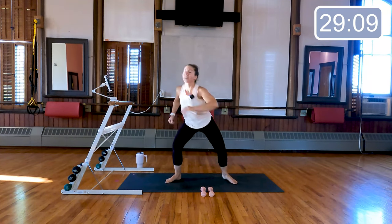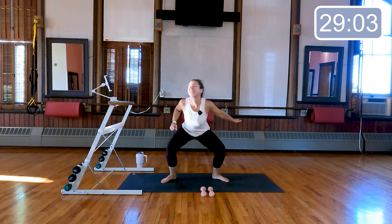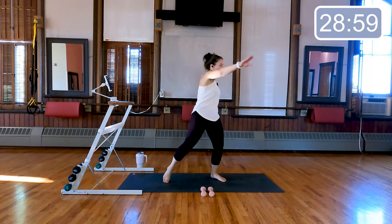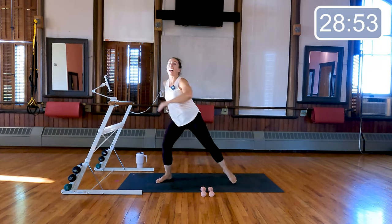Rotate through the waist. You're gonna bend your knees right at the center, rotate through your toe, your knee, your hip, your shoulder, sweep that arm across — eight, seven, last four, three, two, and one.